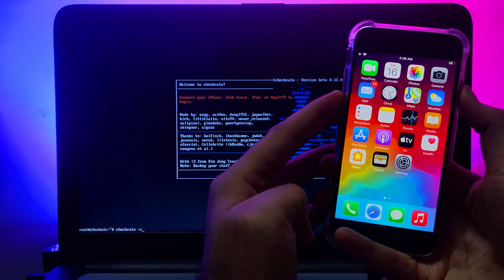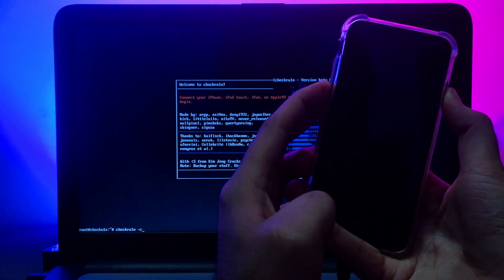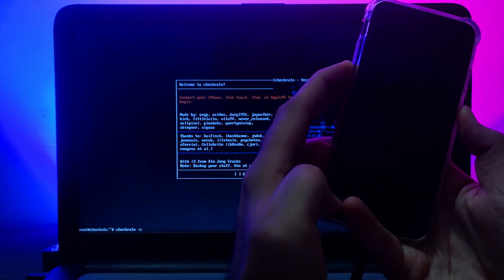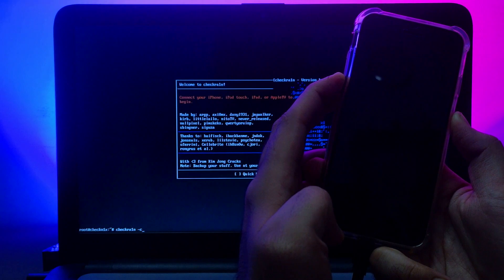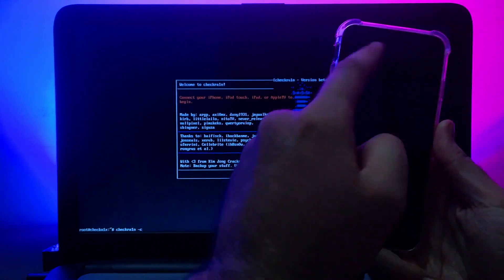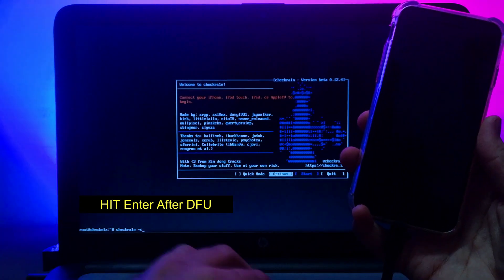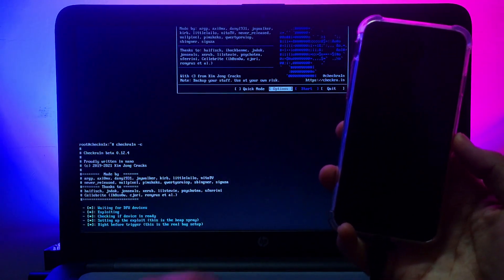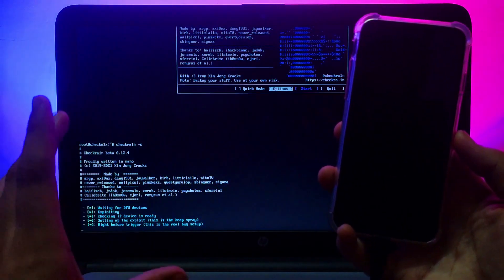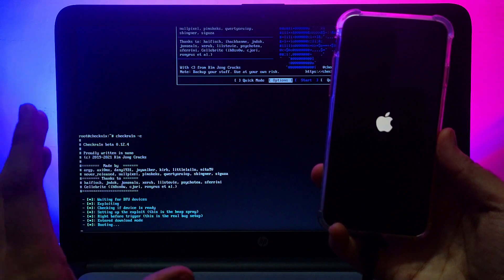For iPhone 8, 8 Plus, and iPhone X: press the side wake button and the volume down button together. After 2 to 10 seconds, release the side wake button but keep pressing the volume down button for the next 10 seconds. After that, your screen will go completely black — that means your device is in DFU mode. Then just click Enter in the Terminal.